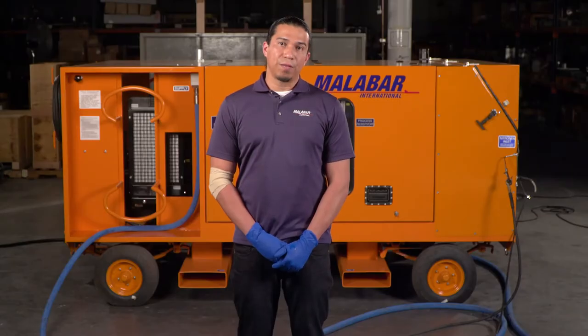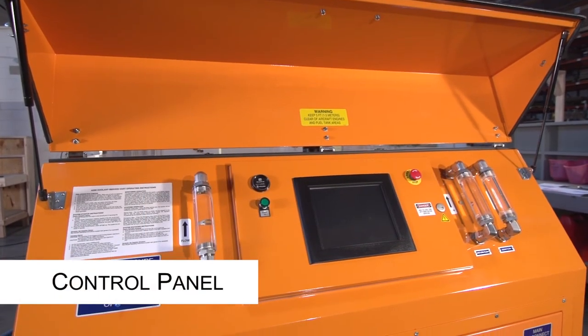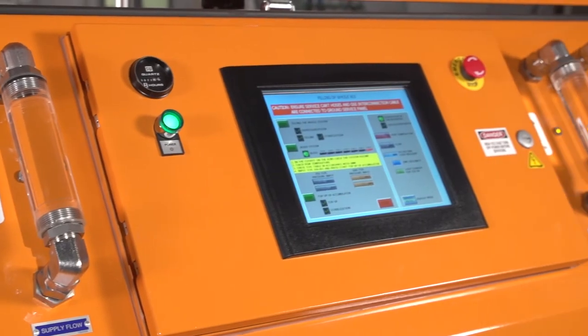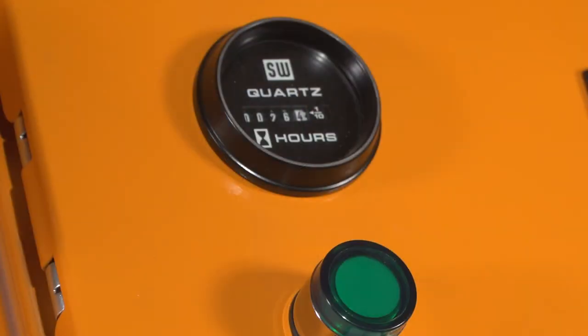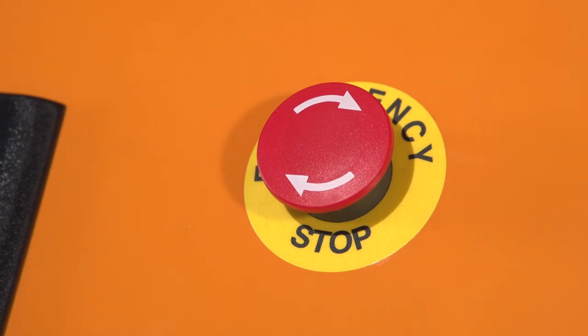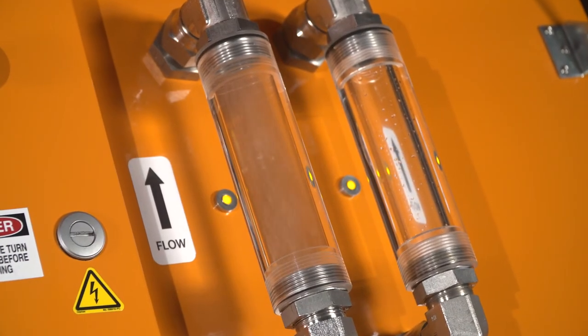Read and understand all warning labels before operating the cooling service cart, and refer to the manual for a full description of hazards and procedures. Now let's go over some of the components and procedures for operating the cart. The control panel has an HMI touchscreen monitor, the power on and off button, an hour meter, an emergency stop button, and fluid side glasses for fluid monitoring.